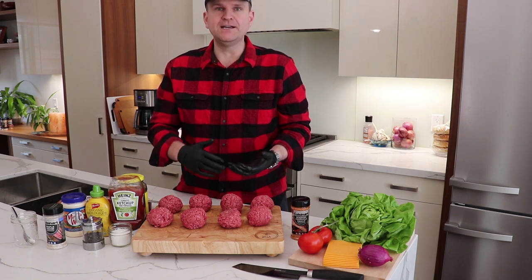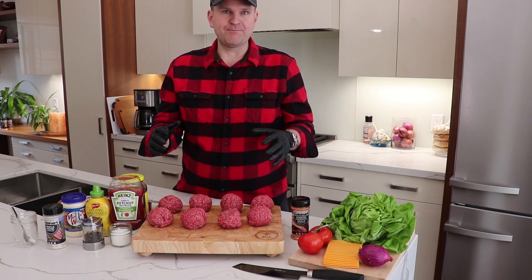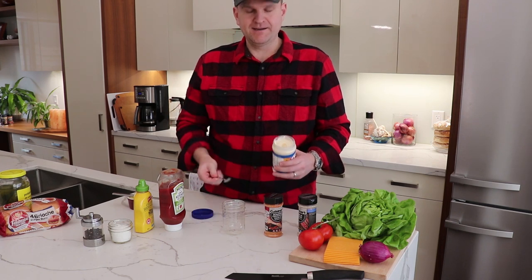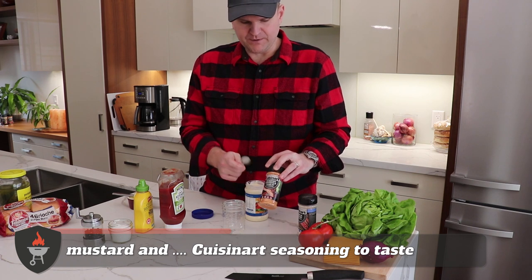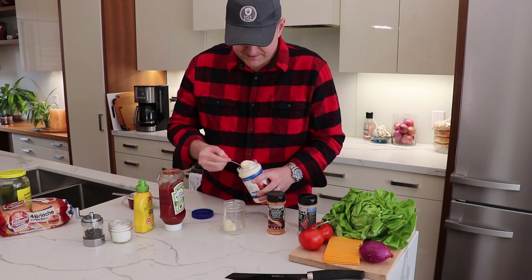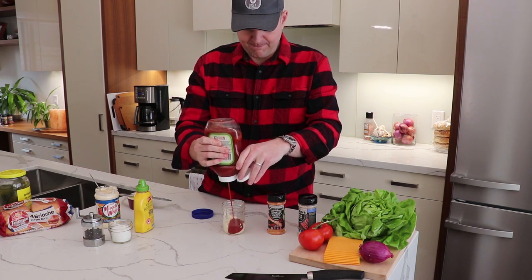These burgers are going to grill up really quickly — only two to two and a half minutes once they're on the grill — so we want to prep all our toppings beforehand. The secret sauce for any good smash burger starts with mayonnaise. We're going in with equal parts mayonnaise, ketchup, and mustard. Then we're adding some Cuisinart roasted chipotle garlic seasoning — one of their seasonings from a whole lineup. Two to three generous scoops of mayo, equal parts ketchup and mustard.